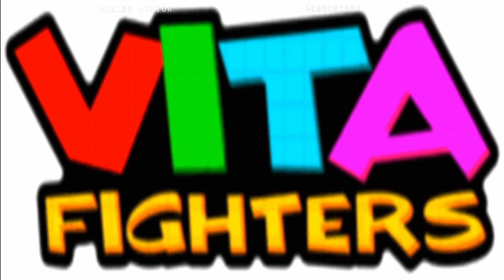I'm going to put my headset on so I can hear the music and all that good stuff. Vita Fighters — does it really take this long to load? There we go, it's loading up now.